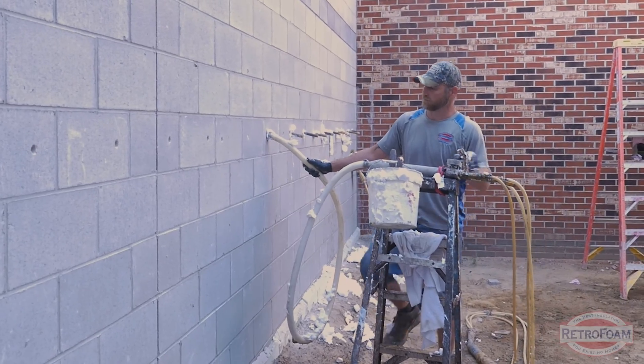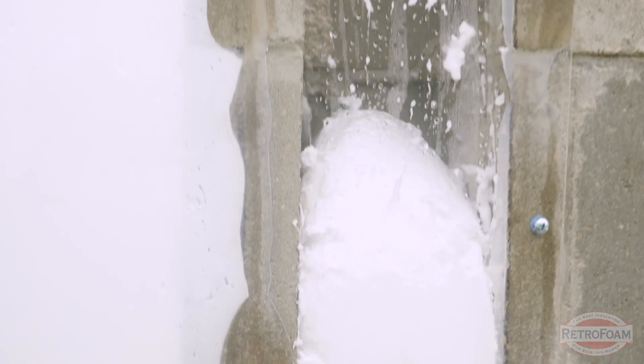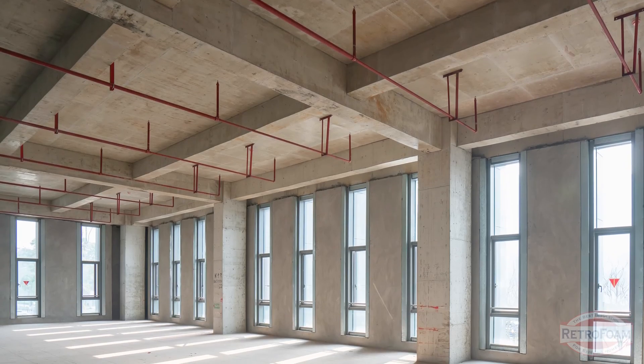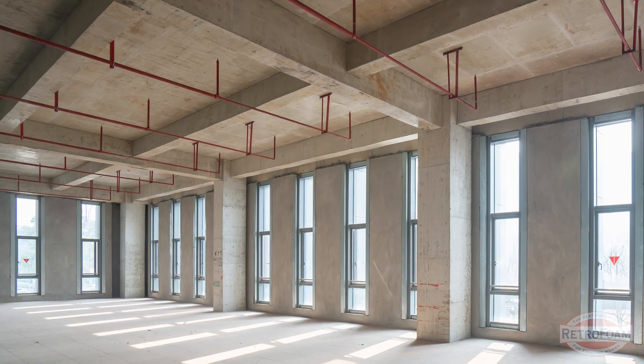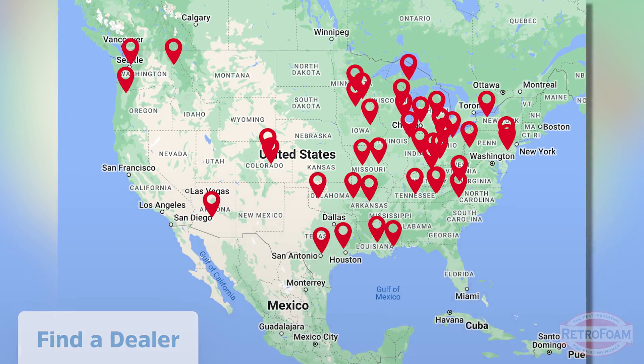If you have a block building and you've decided you don't want to give up space on the inside and want to save some budget, RetroFoam is specifically designed to go into enclosed spaces and has been used for concrete block walls for decades. You will find RetroFoam in many big box stores around the country because it's so specifically designed to work in enclosed spaces, and concrete block walls are a perfect example of that. If you want to meet with your local RetroFoam dealer, find the link below and click it to learn how to make your block building more comfortable today.